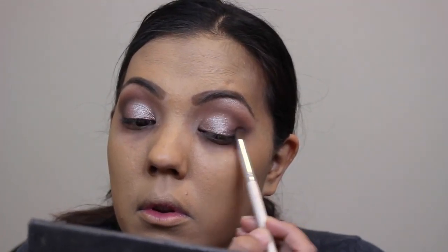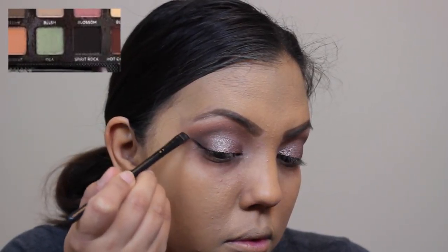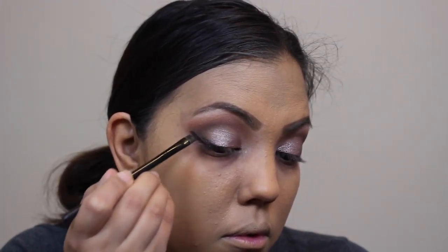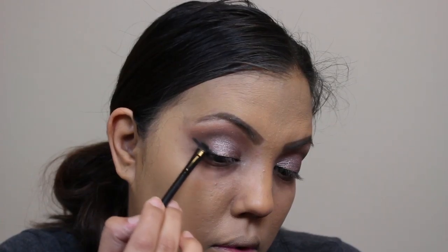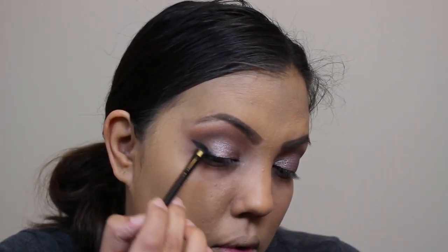I'm going back in with the shade Witchy just to define the corners of my eyes a little bit more. Then I'm taking an angled brush — also wet with MAC Fix Plus — and using the color Spirit Rock, which is pretty much a black eyeshadow, as an eyeliner. It doesn't have to be perfect; I'm just winging it out a little bit and then smudging it to give it more of a soft look.